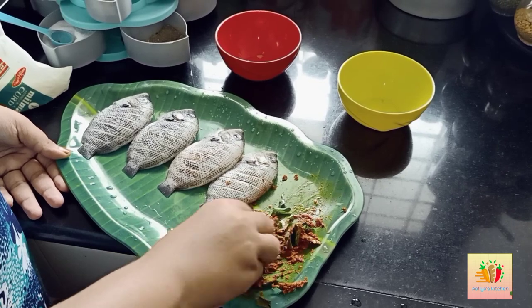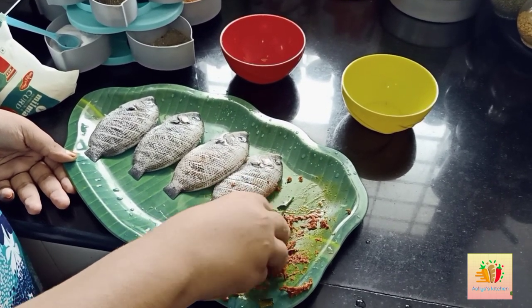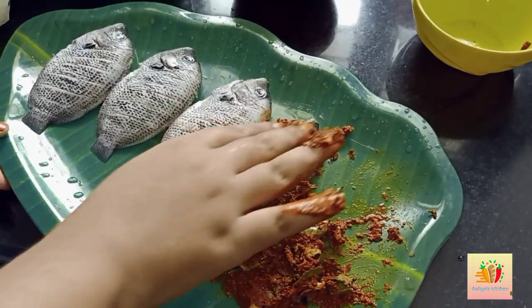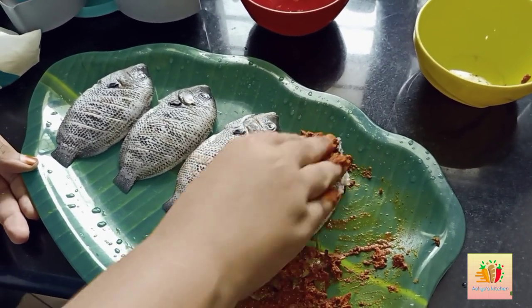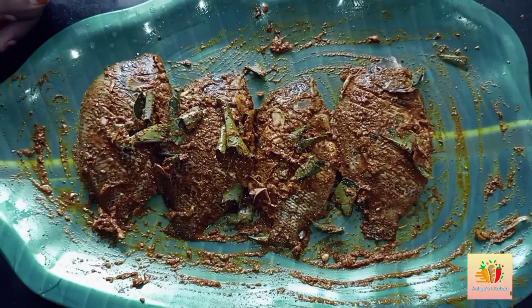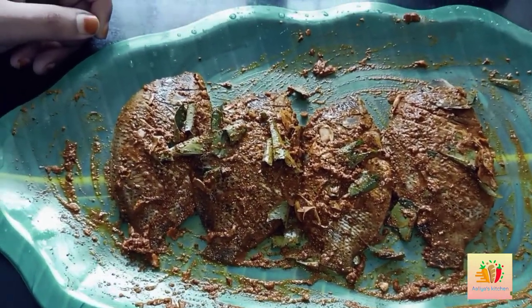We will mix everything together well so the marinade is evenly distributed over the fish pieces.